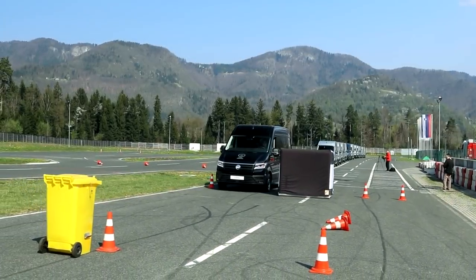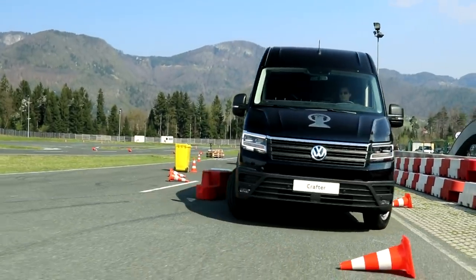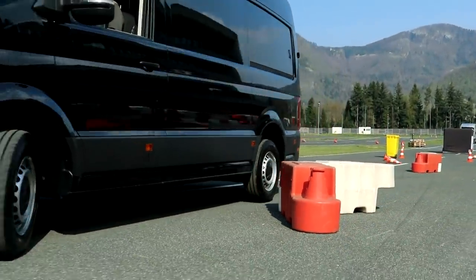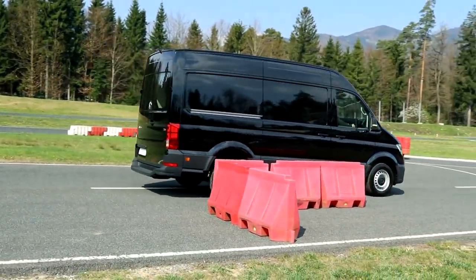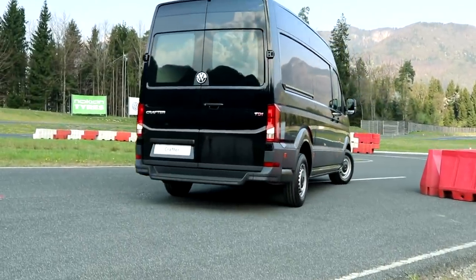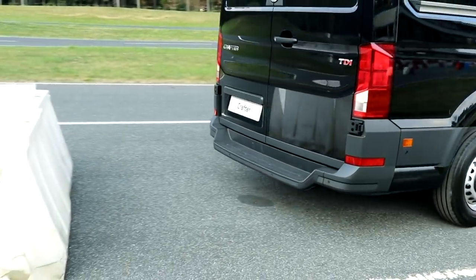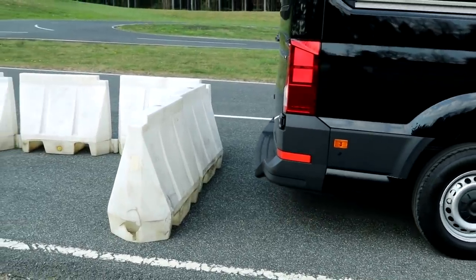Now it's time to test the van's technologies. First, I tried out the parking sensors, which now detect obstacles not only at the back and front, but also on the sides, which is handy for a vehicle this size. With our tiny parking spaces, the automatic parallel parking system will be welcome as well, as it takes control of the steering wheel and does the job for you.